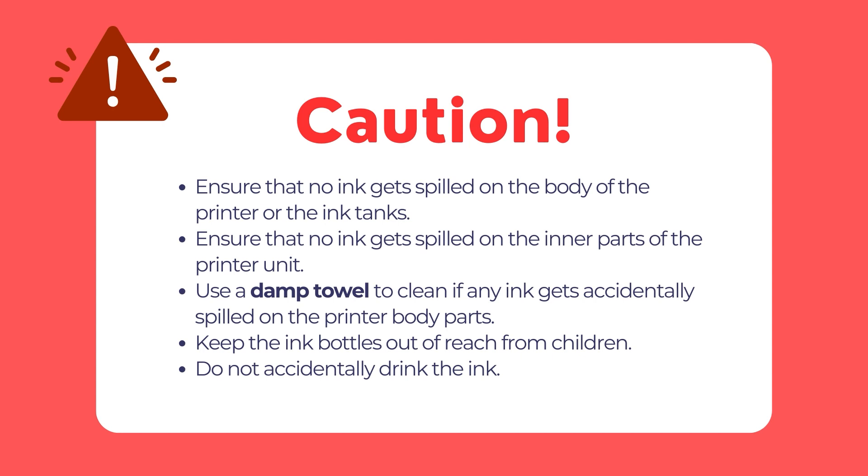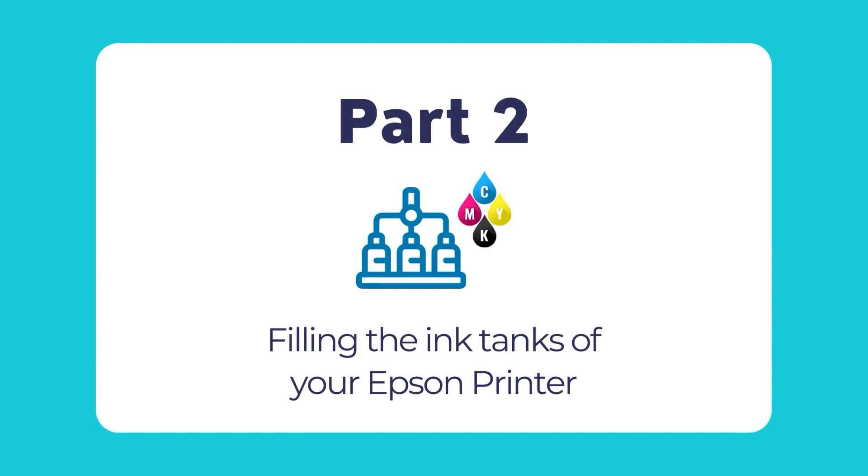Ensure not to accidentally drink any of the ink. If any ink gets in your mouth by accident, thoroughly wash your mouth and get rid of the ink without gulping during the cleaning process. Now that we are aware of the precautionary measures, let's move forward in filling the ink tanks of the printer.